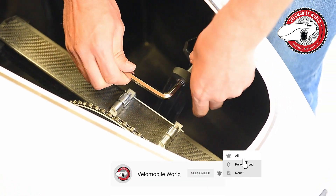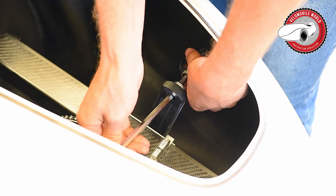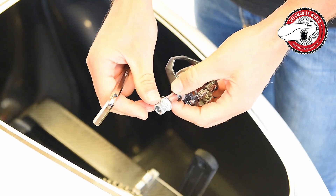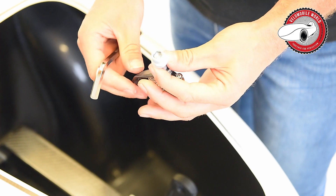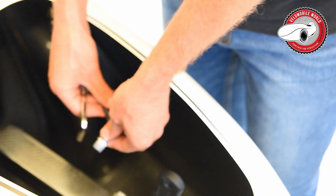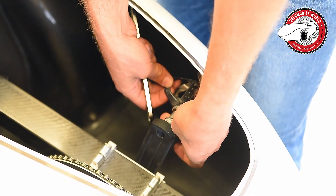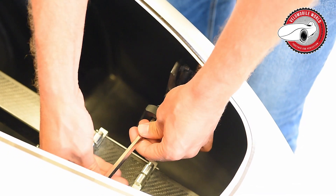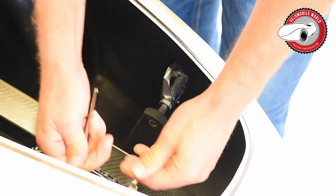When putting the pedals back on, it's always good practice to apply some lubrication. I use a bit of Vaseline and some white ceramic paste here on the threads. A bit of Vaseline combined with ceramic paste works well.